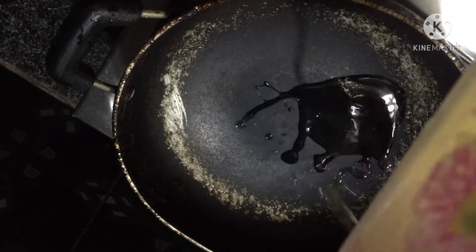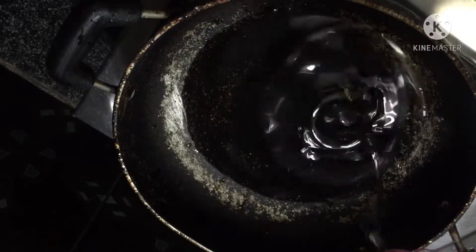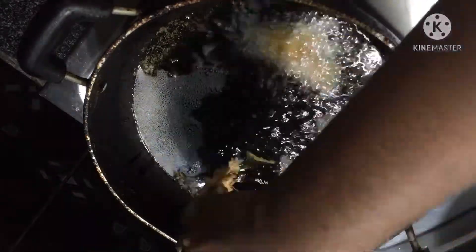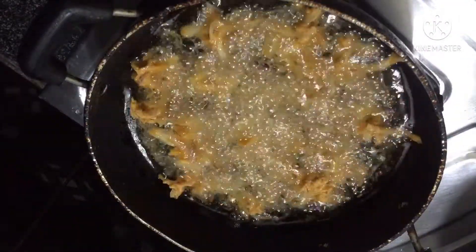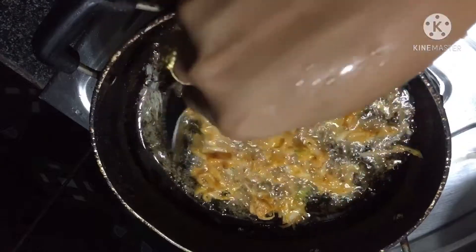Heat on low heat. It will take about half an hour. The onions will release a little water. Let's cook it for about 1 minute.